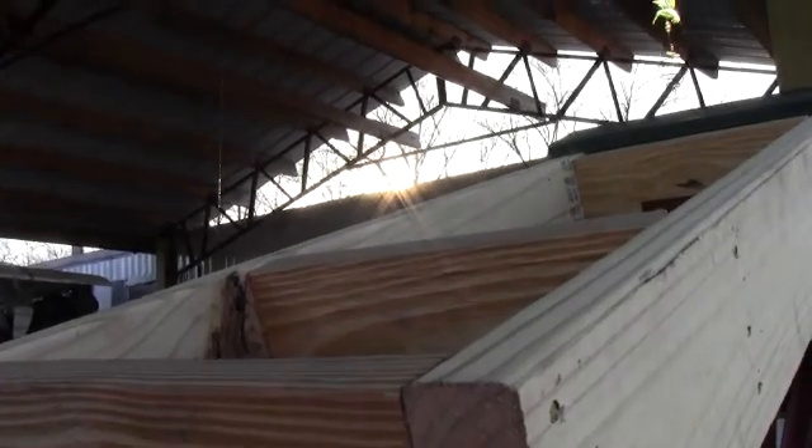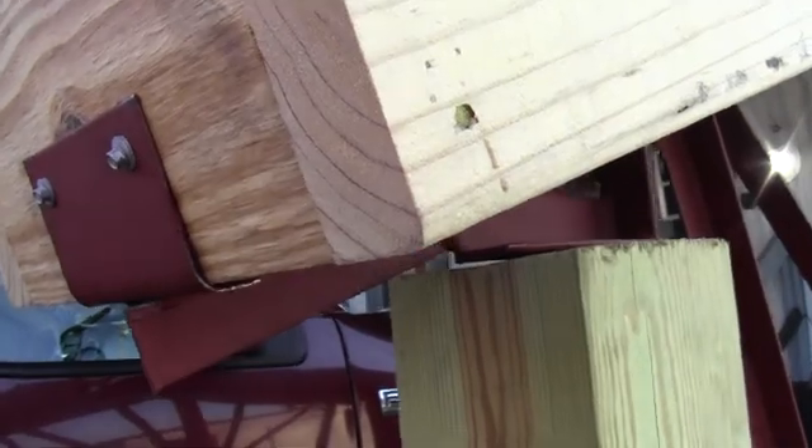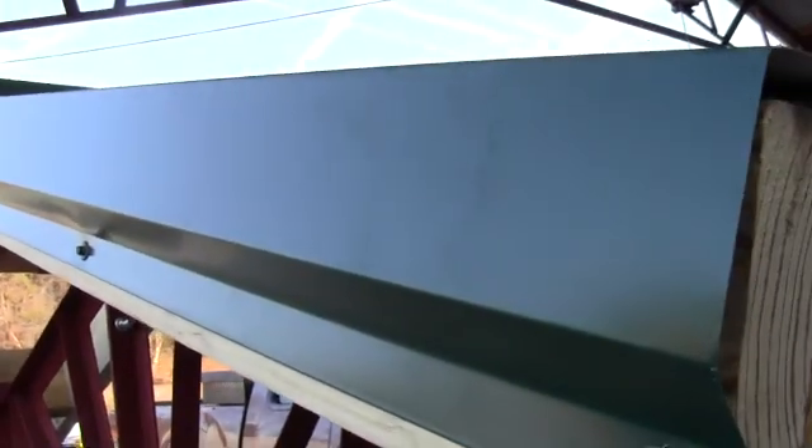But you can see the profile of the truss right here — really neat. And then if you're doing a commercial building, you just cut the overhang off — just cut it right off — and that way you can have a clean building like a commercial building. So I just kind of want to show you this so you can get a closer look at how our trusses are set up.